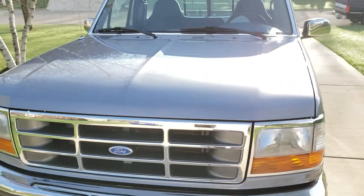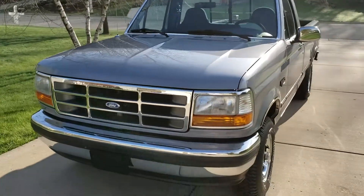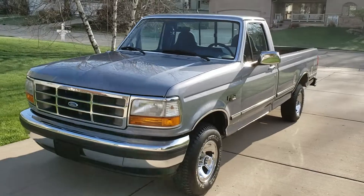As we back out, I'll just take another moment to show the exterior of this thing.